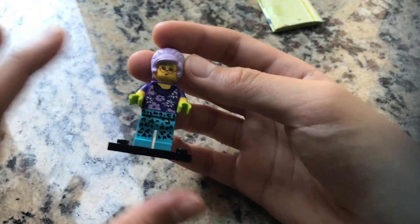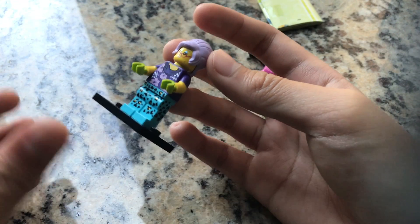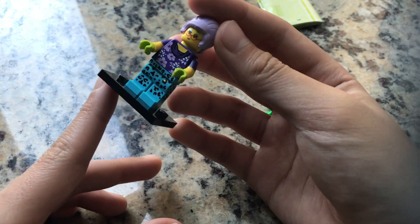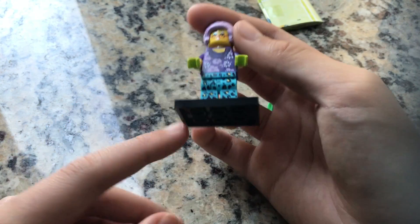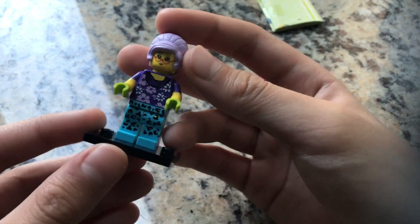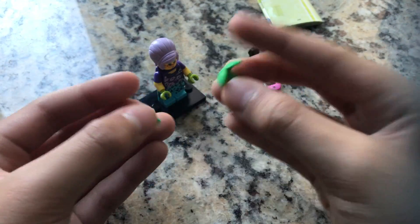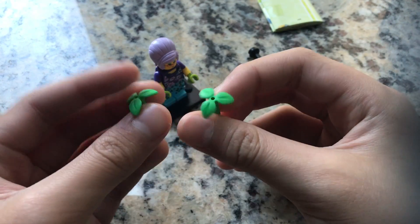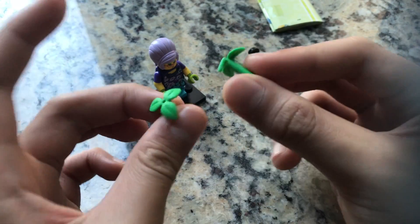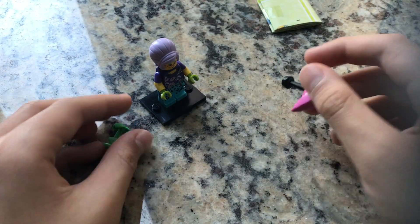She's not really a useful minifigure for my scenes — she's not Stranger Things related, Jurassic Park related, or Batman related. She comes with one of these plant pieces as an accessory, plus an extra one. I already have a lot of these pieces, so I don't really need them, but they are quite useful.